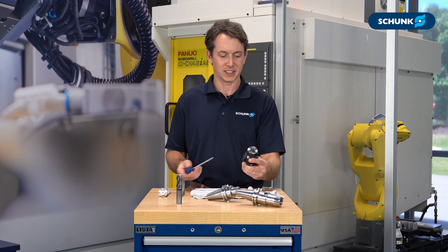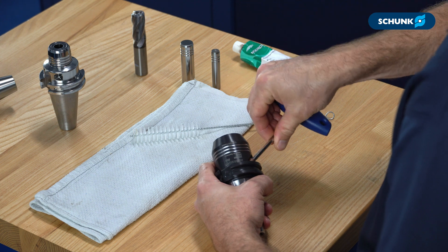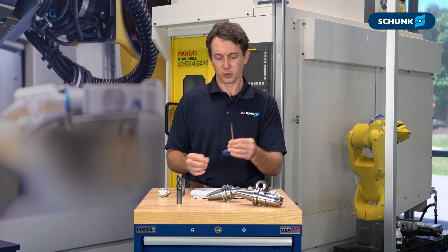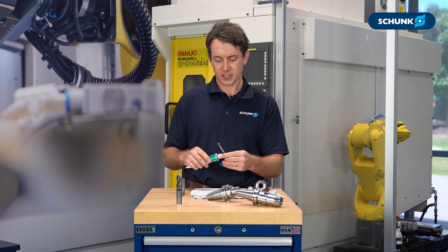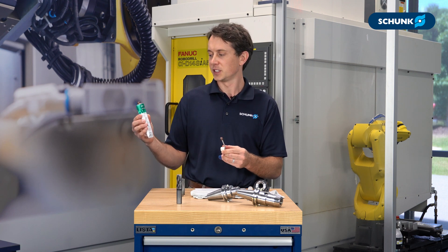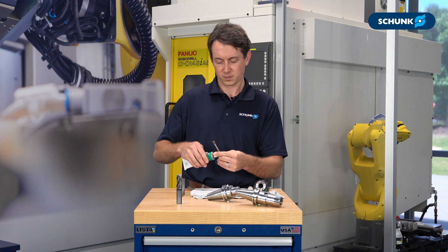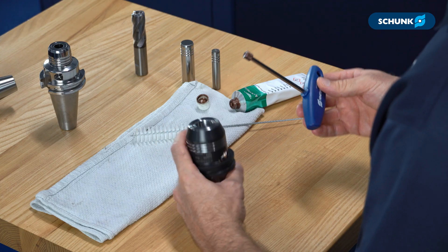For this maintenance process, the easiest way is to completely remove the actuation screw from the tool holder. This won't cause any damage to the tool holder, as long as you don't bang it on the table, drop it, let it roll around the floor, or lose your actuation screw. I recommend keeping it on the Allen wrench. Take your thread lubricant — we recommend Molly Coat CU 7439 — and apply a light dab to the threads of the actuation screw, then simply install it back into the tool holder.